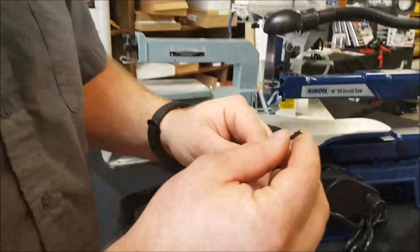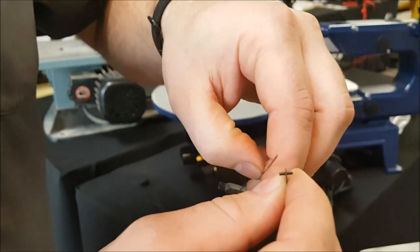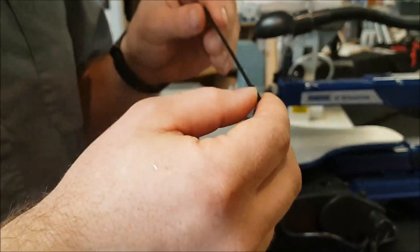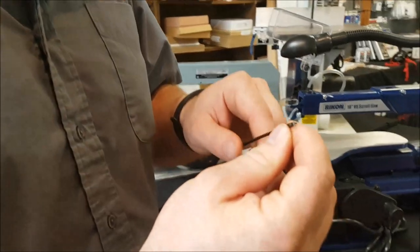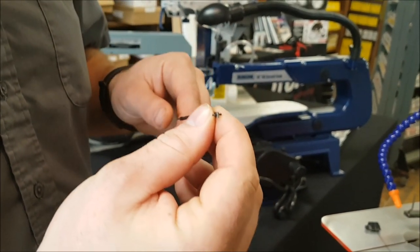As you can see, with that pinned blade it's got that pin running through it — it's significantly bigger. You'll never be able to get as fine a blade with a pinned blade as you will with a pinless blade. If you're doing a lot of fret work, you always have to drill a bigger hole to accommodate for that pin.